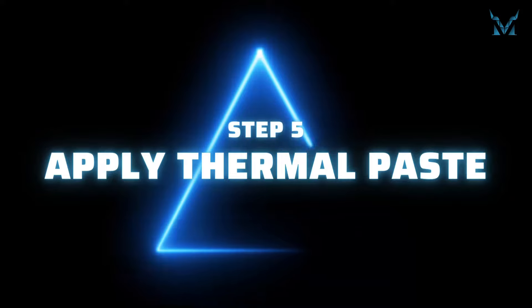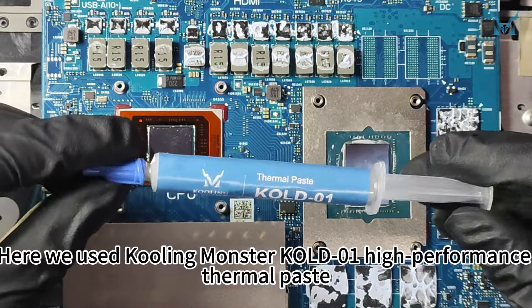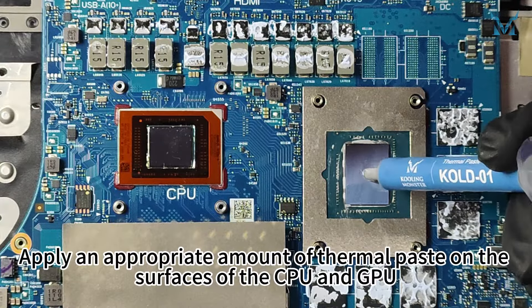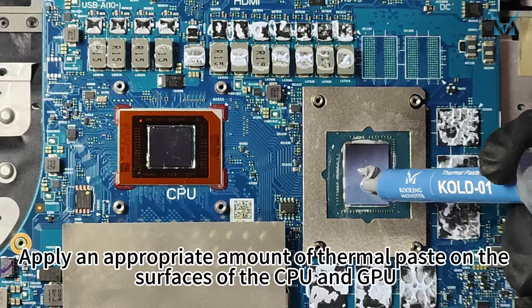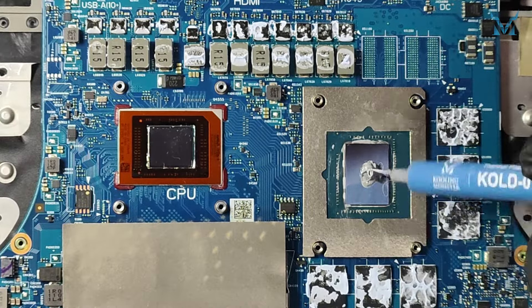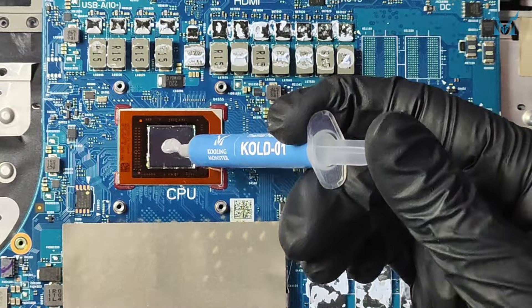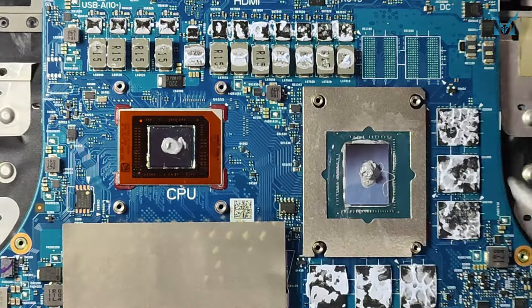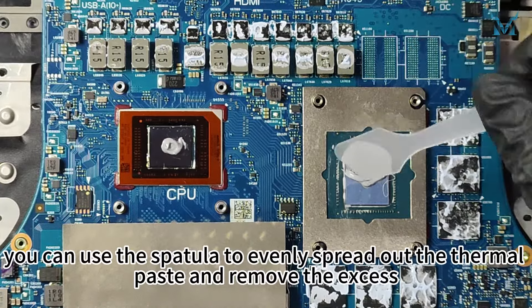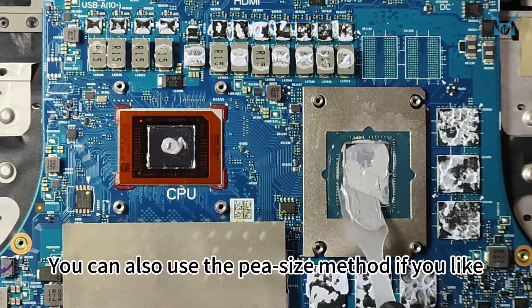Step 5: apply thermal paste. Here we used Cooling Monster Cold 01 High Performance Thermal Paste. Apply an appropriate amount of thermal paste on the surfaces of the CPU and GPU. After applying, you can use the spatula to evenly spread out the thermal paste and remove the excess. You can also use the pea-size method if you like.